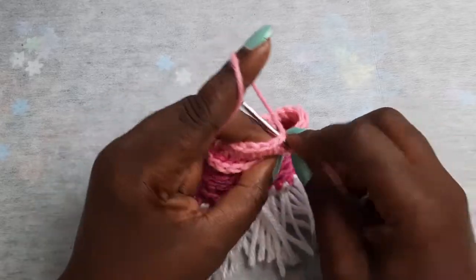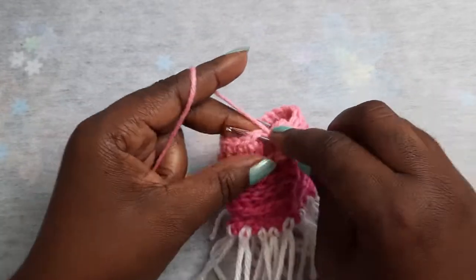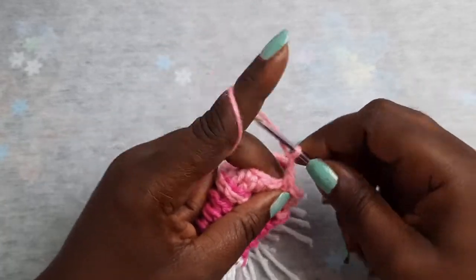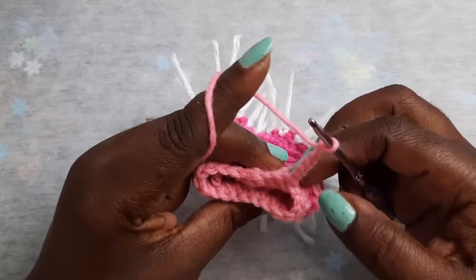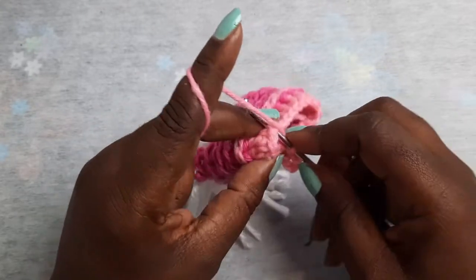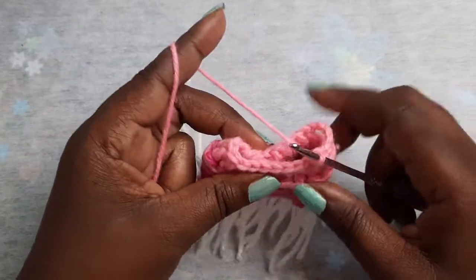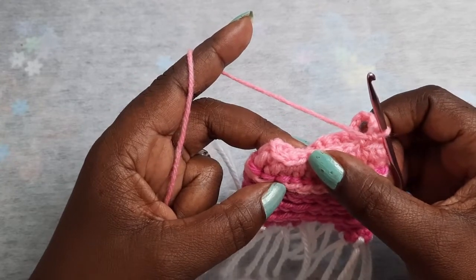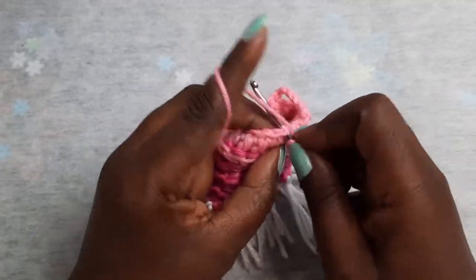You want to place one single crochet into the next four stitches. Then chain six, skip the next one-two-three-four-five stitches, and place a single crochet into that sixth stitch. Then single crochet across — place a single crochet in the next one-two-three-four stitches.